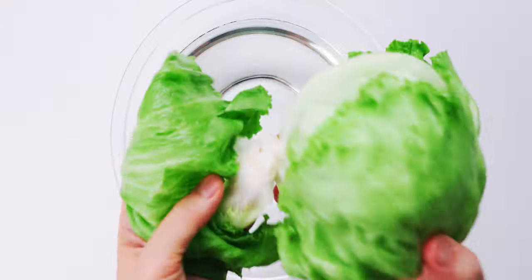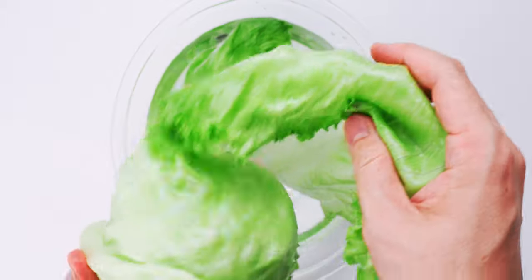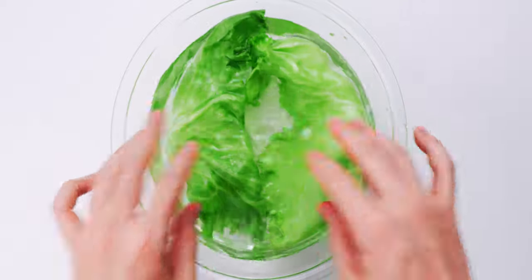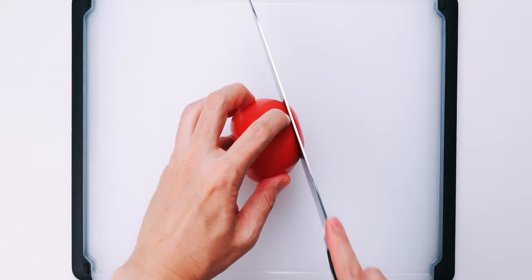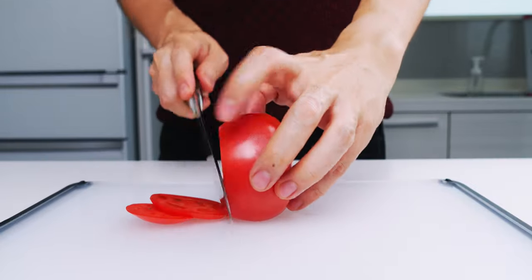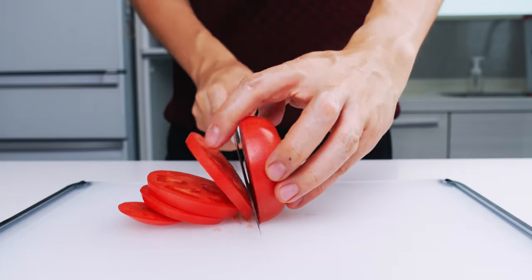To ensure the lettuce is nice and crisp, I like to soak a few leaves in some cold water while I work on the other ingredients. For the tomato, I'm going to cut it up into one-fifth inch thick slices. These are going to give a nice sweet contrast to our savory chicken.